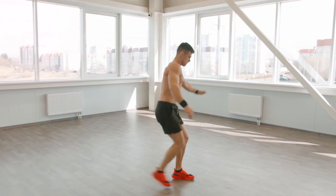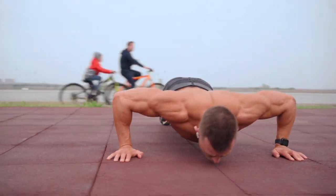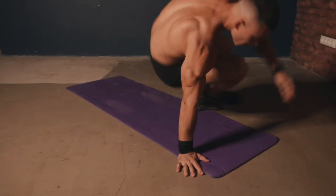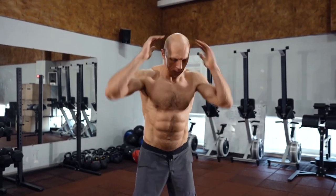A classic Tabata workout consists of a series of short intervals of 30 seconds, each broken into two microparts: 20 seconds of maximum effort and 10 seconds of rest. The program implies the implementation of 8 such intervals. In total, they take 4 minutes — this is the full Tabata round.